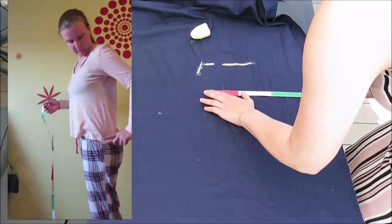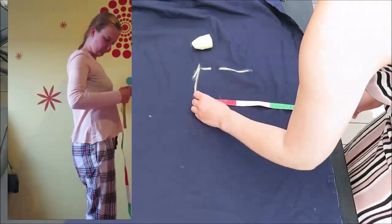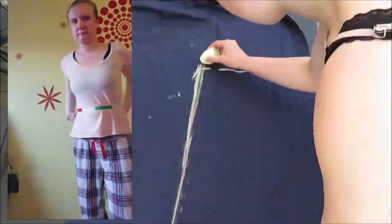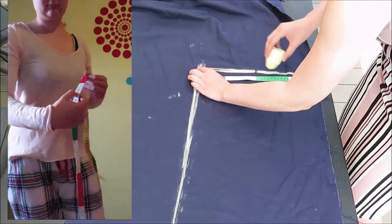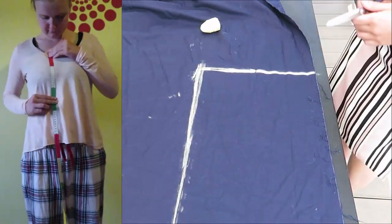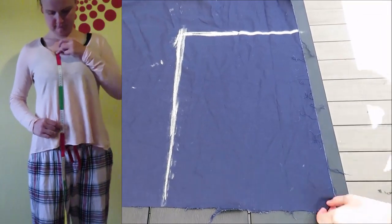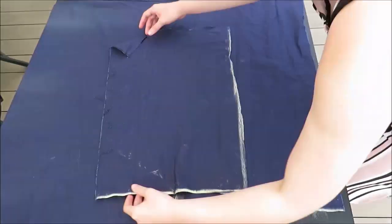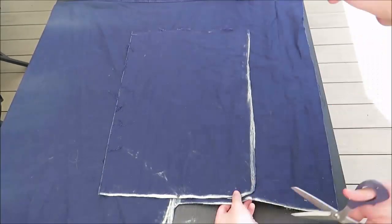I started this project by making a rectangle. To measure this rectangle I measured my belly and I took a little bit more than half of my body size — that's 55 centimeters, or 21 and a half inches.